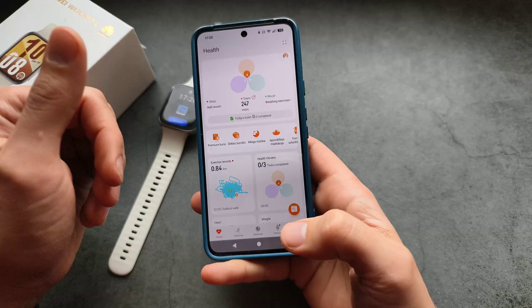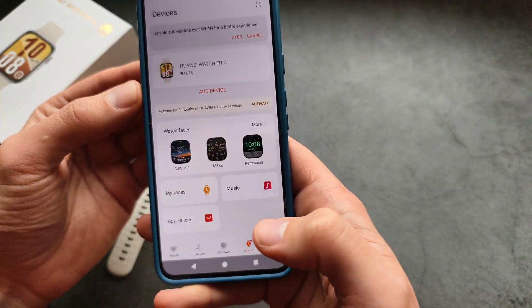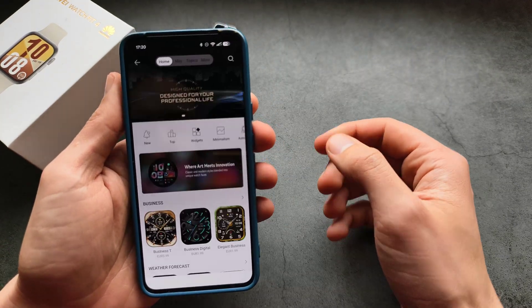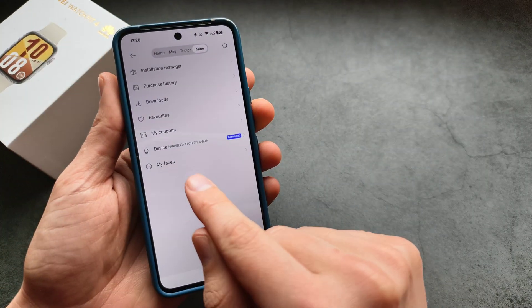Then we'll need to take our phone and go into the Huawei Health app. Click on devices, click on your watch, then go to watch faces. At the top, click 'Mine' and then click 'My Faces'.